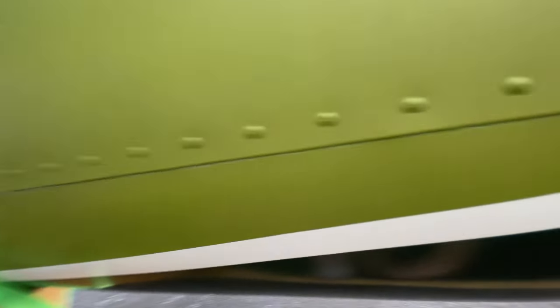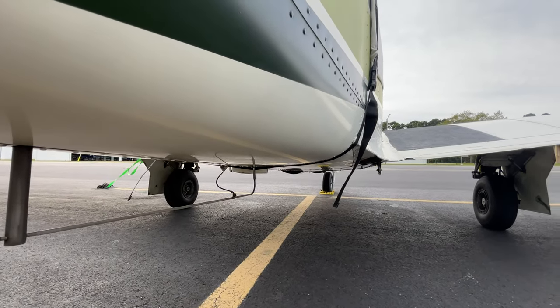This is a much heavier airplane than my last one, but this should do it.